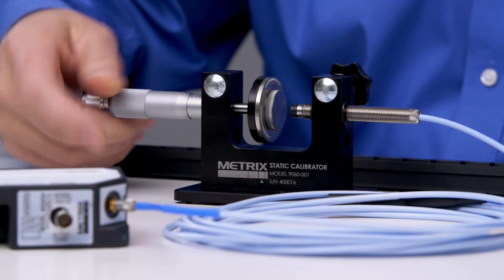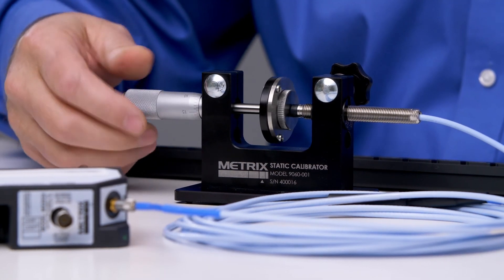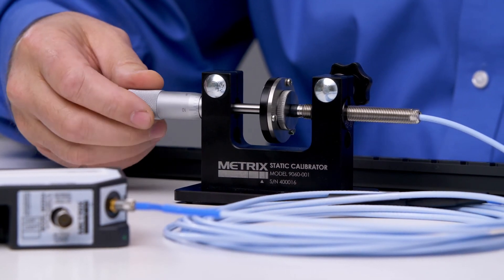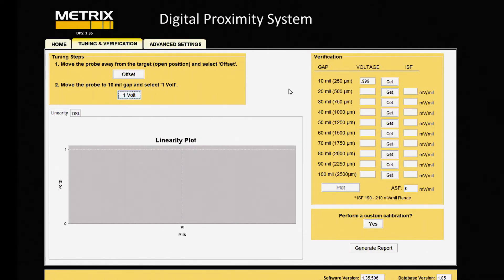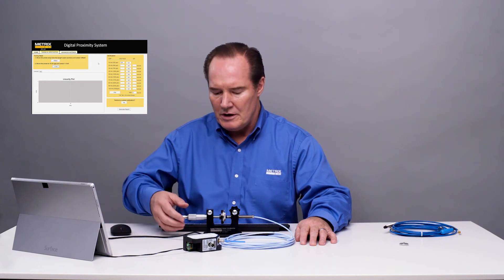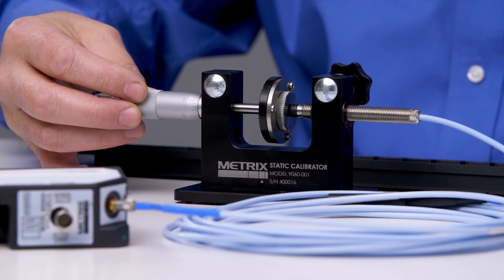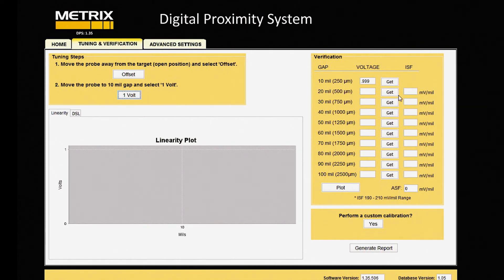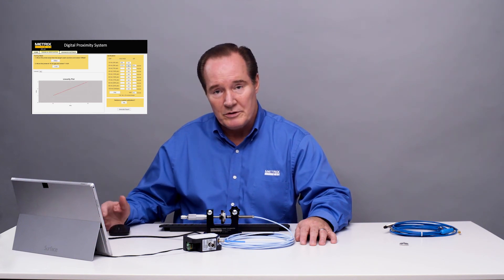Now we'll go to 10 mils at 1 volt. What this does is it just helps with the linearization of the system. So we'll capture the voltage at 10 mils — it's 0.999, very close to 1, which is good. And then we'll do it in 10-mil increments, record voltages, and just see how linear the system is. And if it's not perfectly linear, we'll go ahead and do a custom calibration, but we'll see how it does.